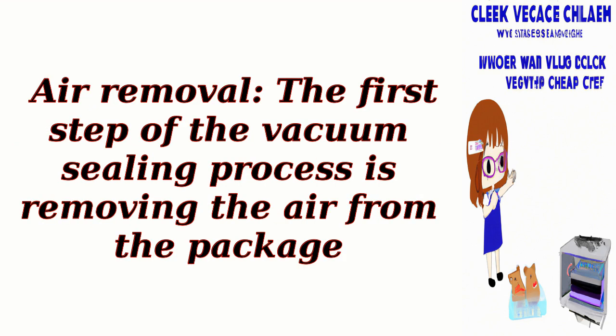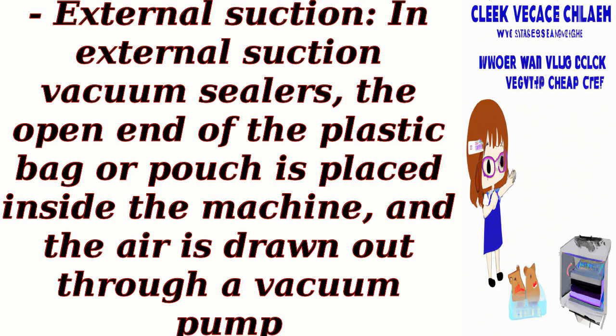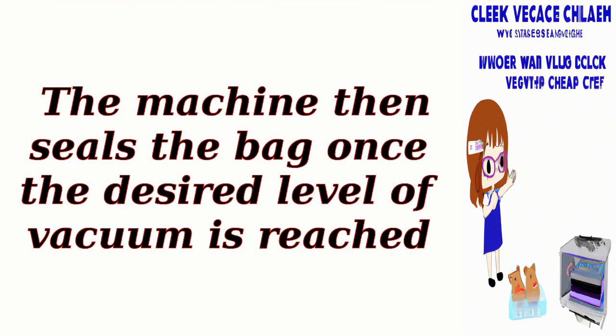Air Removal: The first step of the vacuum sealing process is removing the air from the package. Vacuum sealers use either external suction or chamber vacuum technology to achieve this. In external suction vacuum sealers, the open end of the plastic bag or pouch is placed inside the machine, and the air is drawn out through a vacuum pump. The machine then seals the bag once the desired level of vacuum is reached.